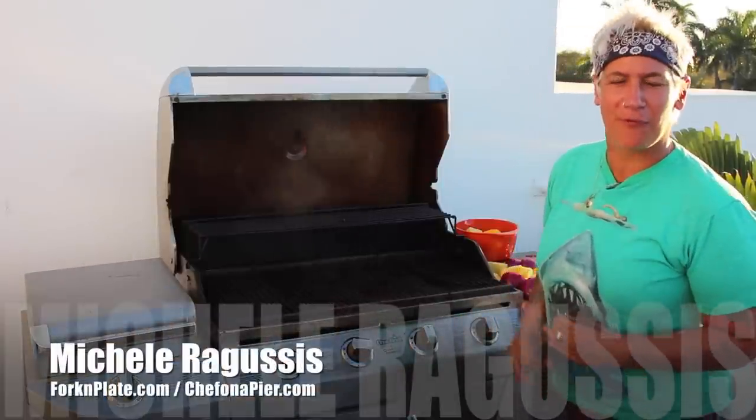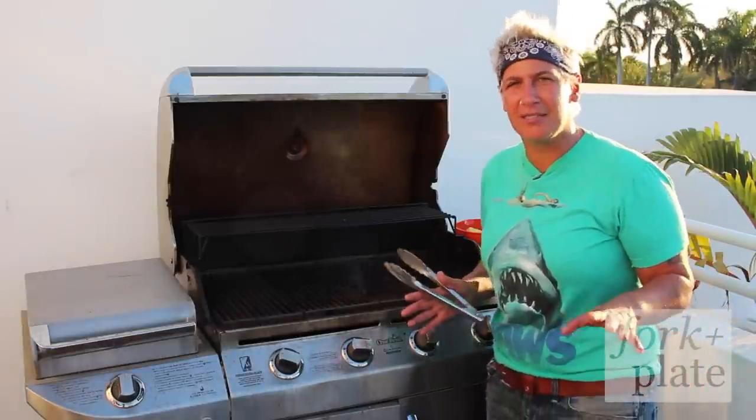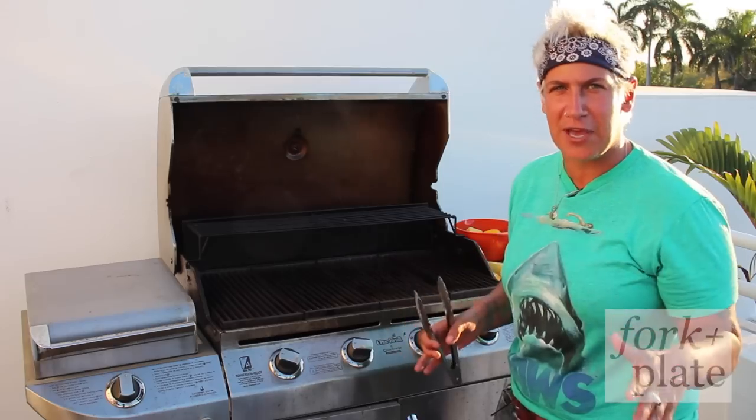Hey guys, Chef Michele Rogustis here with ForkandPlate.com. Today I'm going to make a really simple salsa but it's a little different. We're going to do a grilled fruit salsa, so it's good for any fish.